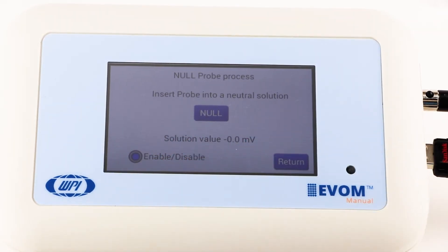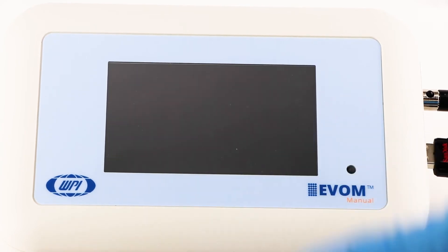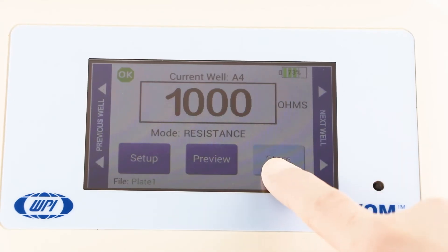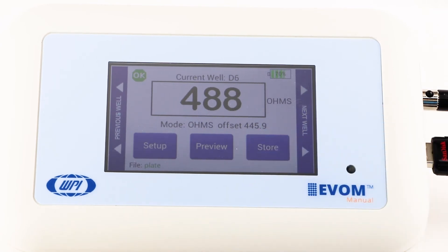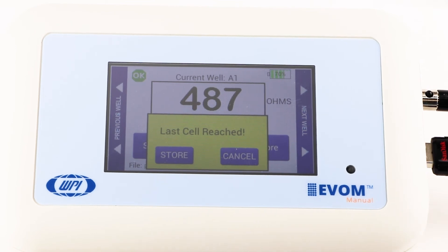This action subtracts the offset voltage of the electrodes. Then activate the enable/disable radio button to offset the electrode potential. Press return to navigate back to the main menu. Begin measuring by pressing the foot switch or touching the store button on the screen. Repeat the sampling process for each well. Once the last well has been recorded, the file storing selection notification appears.